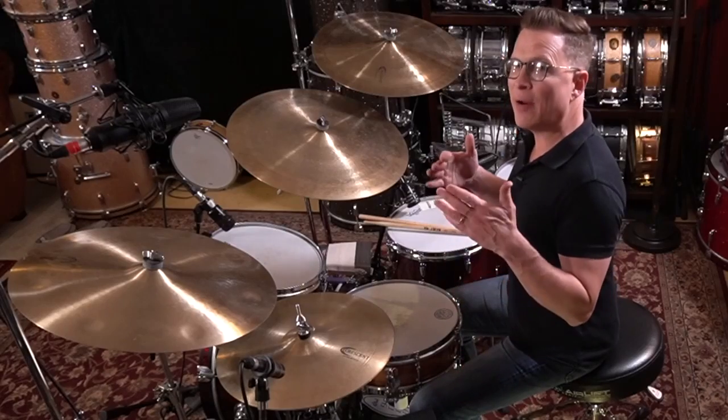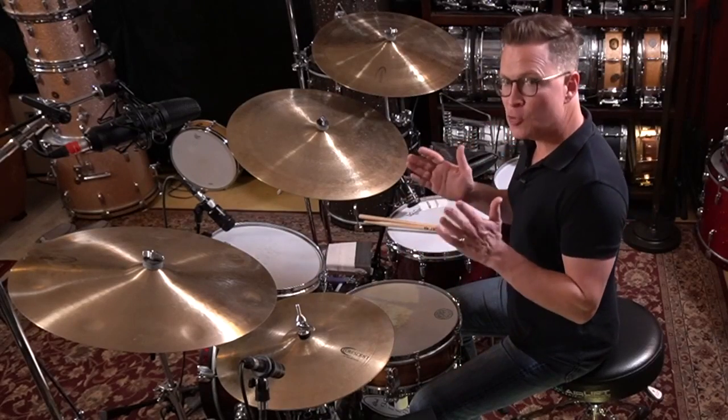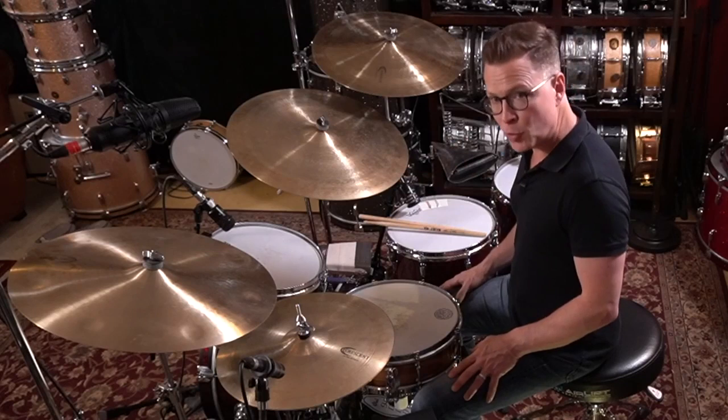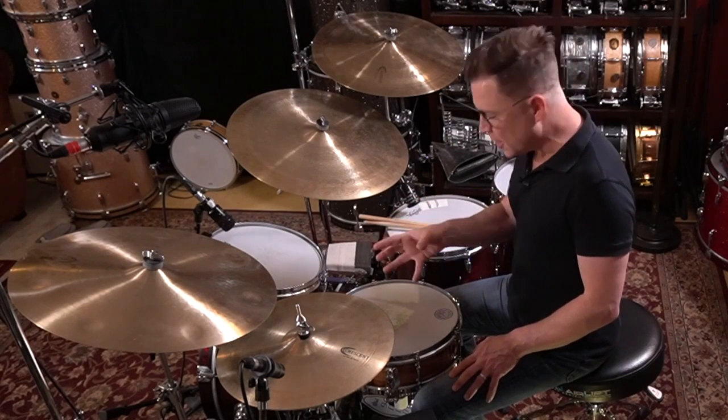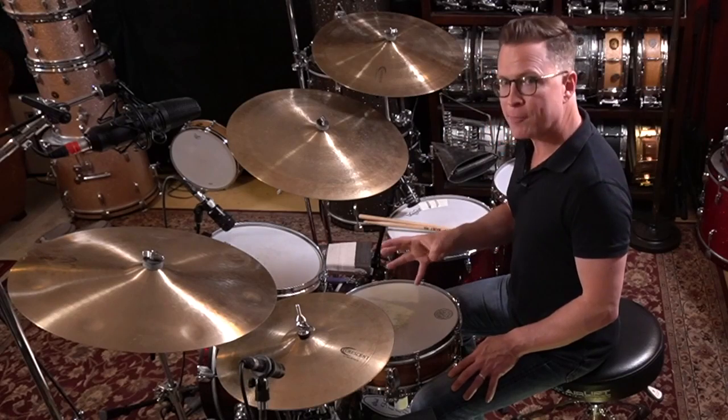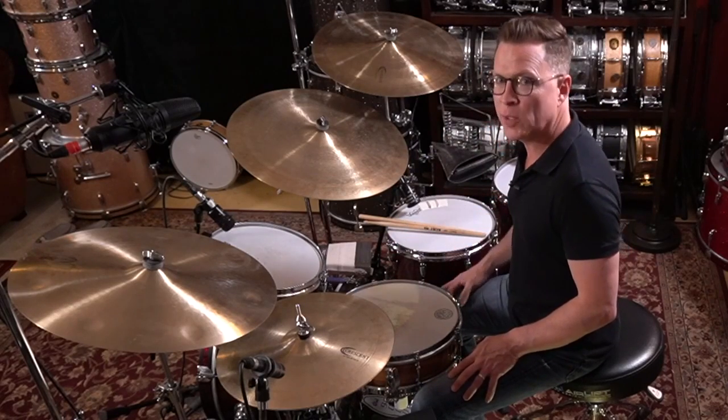Let's take a look now at what is going to be our basic New Orleans syncopated second line groove. This is going to be our foundation. We're going to vary things from here, but this is going to be our starting point and this is what we're going to be continuing to come back to.